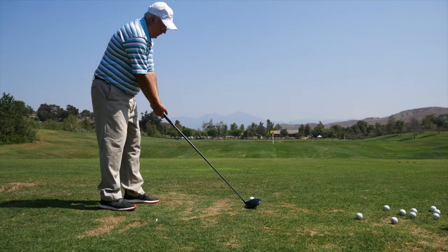Yeah, we're really excited about the new Z Series Woods for 2018. We've got some distance technologies in there. We've got a cup face that's going to increase ball speed. You were hitting it out there today — what do you think in terms of feel and sound?